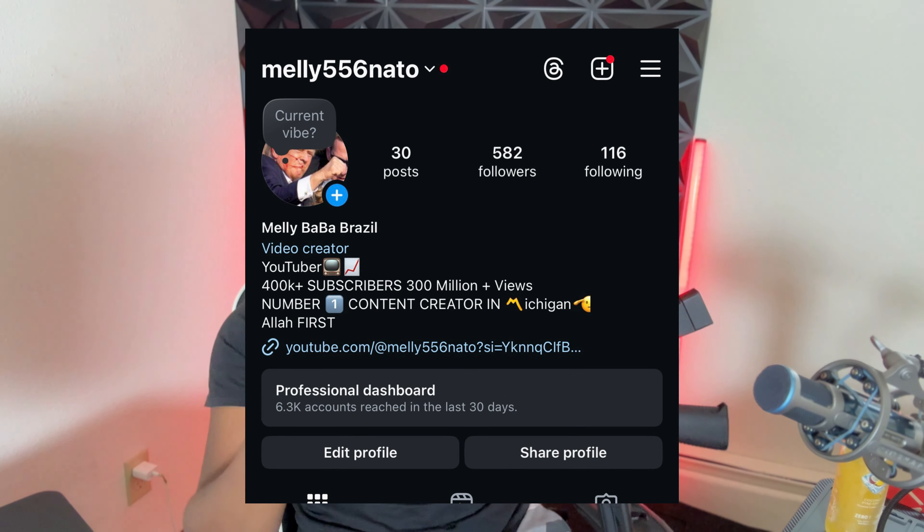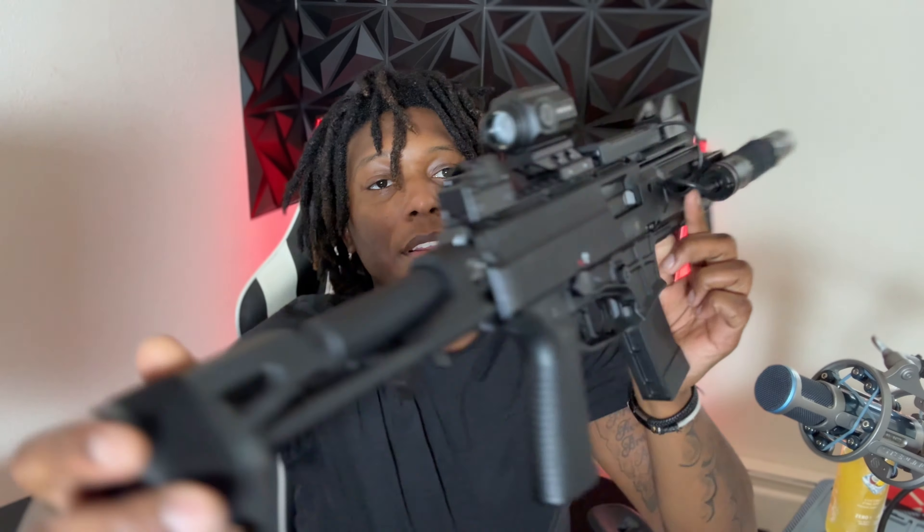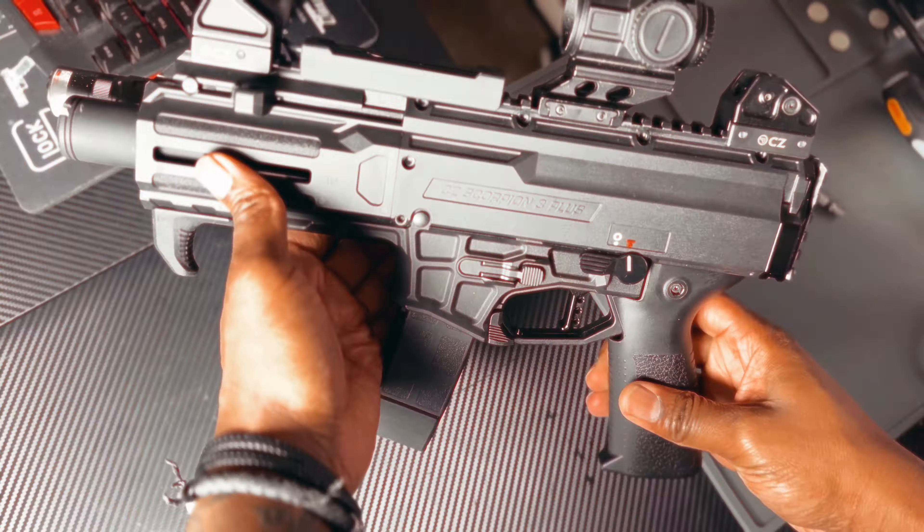I really like this firearm — it just looks good. Let me know in the comments: cop or drop on the CZ Scorpion? Make sure y'all like, subscribe, and turn on post notifications. Don't forget to follow the steps to enter the giveaway — DM Melly556 on Instagram a screenshot showing that you subscribed, liked the video, commented, followed the TikTok, and followed on Instagram. I'll enter you to win a G-Flex trigger. If you're interested in the PCC world, go ahead and cop this. If your friend was thinking about getting a CZ Scorpion, send them this video.